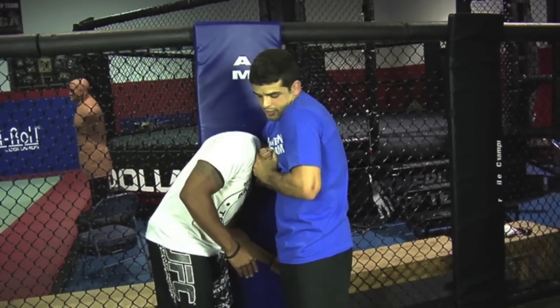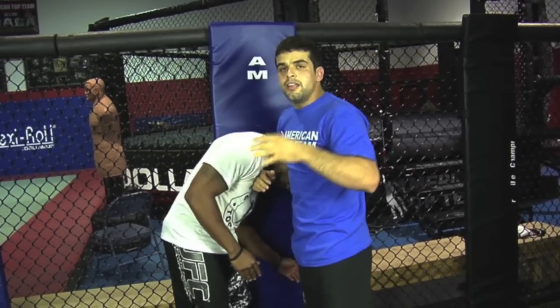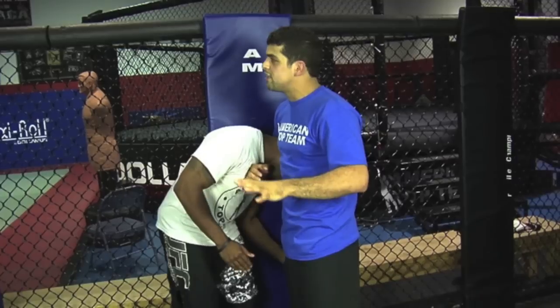Once you get tight here, there's not a lot of things that you can do. All the techniques you still can escape — there's nothing that's unescapable. But that one here, you really don't have a lot of chance.